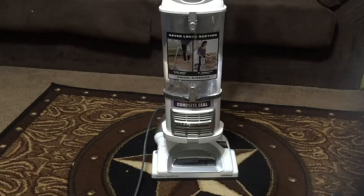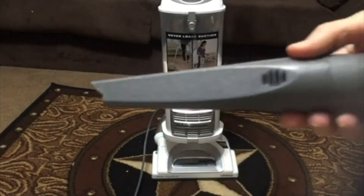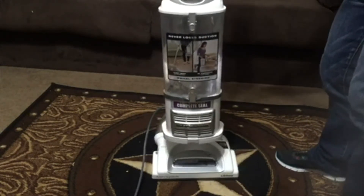Today I'm going to be reviewing the Shark Navigator Upright. It comes with a 30-foot cord, which is really nice. You get a crevice tool, and you get a dusting brush.